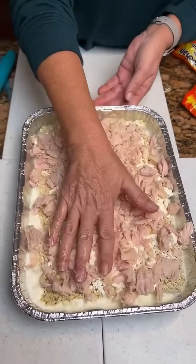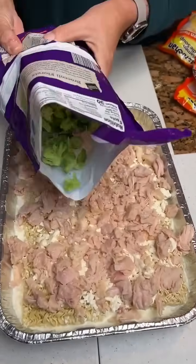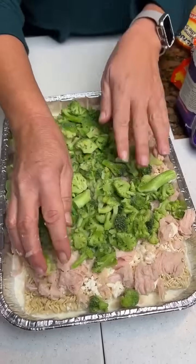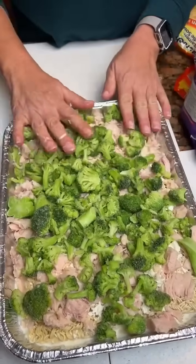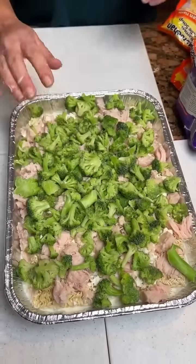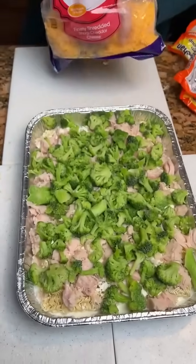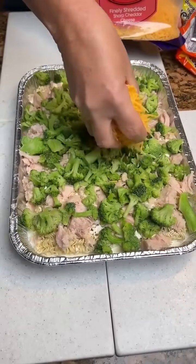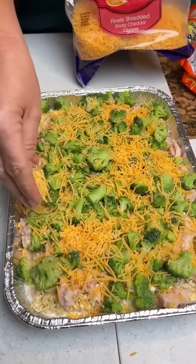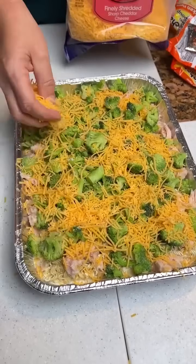Now you're going to pat it down, because I'm going to take a bag of broccoli and kind of spread it — maybe just like half a bag. And then our cheddar cheese — we've got some sharp cheddar cheese, I'm going to top it off. Does it matter how much? I'm just scattering it to make it taste good. And we're going to bake it at 400 for about 30 to 35 minutes.